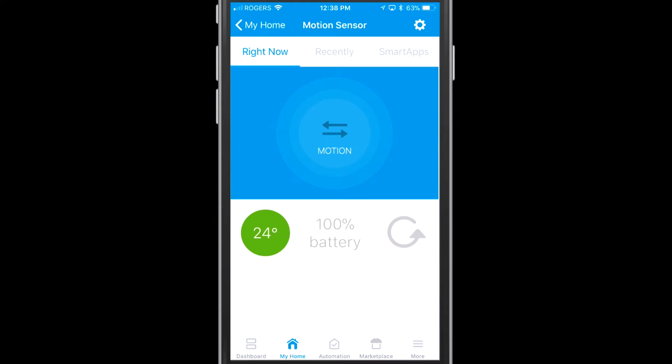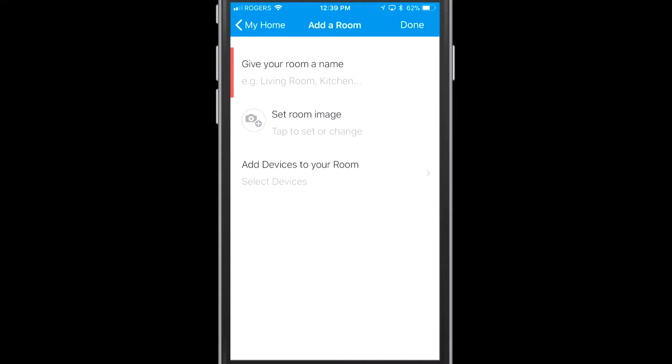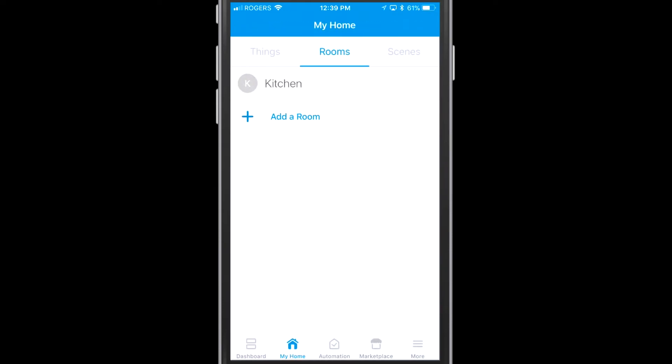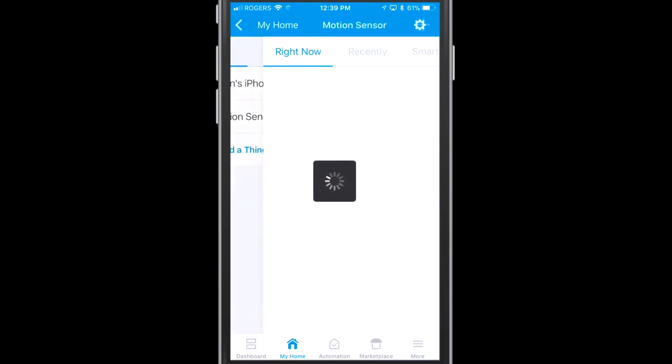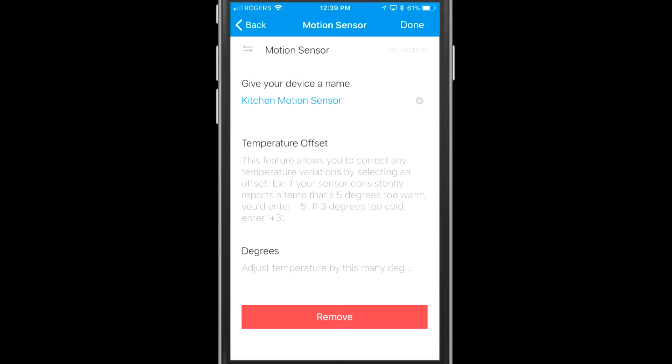Now I'm going to add a room — this is just the next segment of setting up the device, though you could have done this at the start as well. I'm setting up my kitchen and adding the motion sensor to that room. Then going back to the motion sensor, I tapped the gear icon at the top right to access settings, and I'm going to change the name to 'Kitchen Motion Sensor.' There's also a temperature offset setting — for example, if the sensor is placed next to a window that's cooler in winter, you can set an offset for that device.